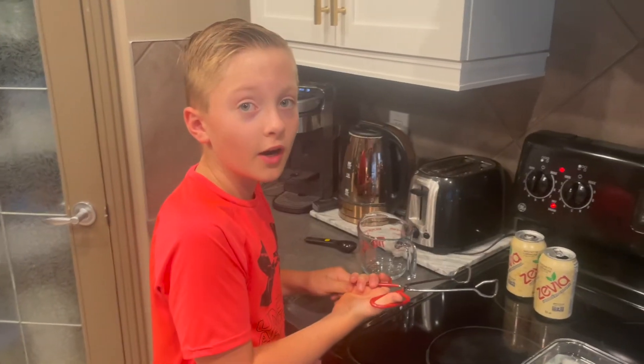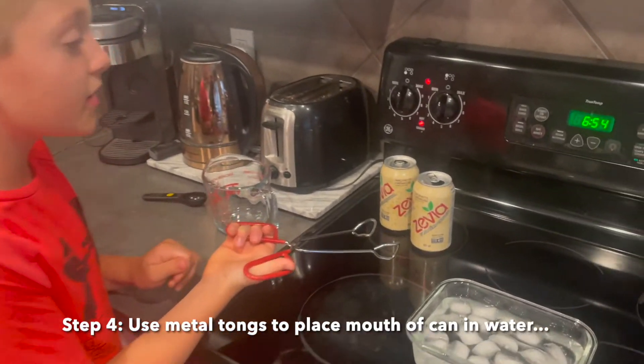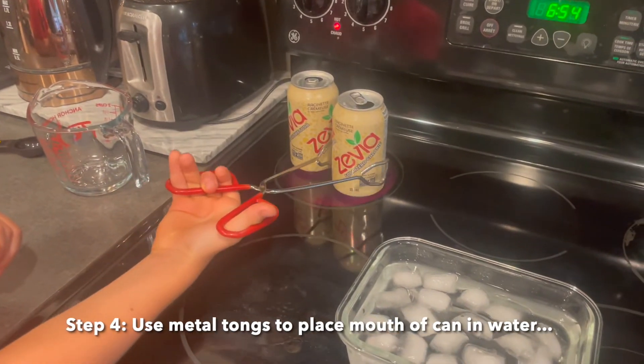Step four: take your metal tongs and put most of the can into your ice water.